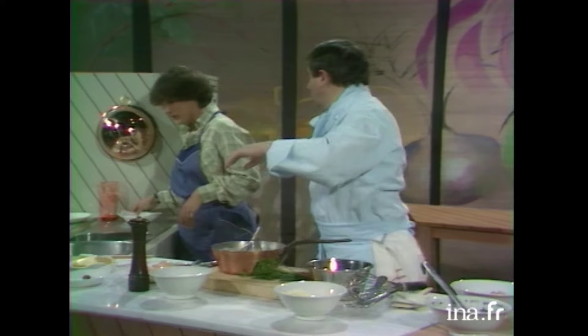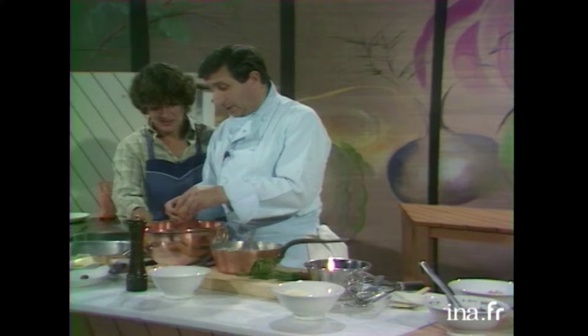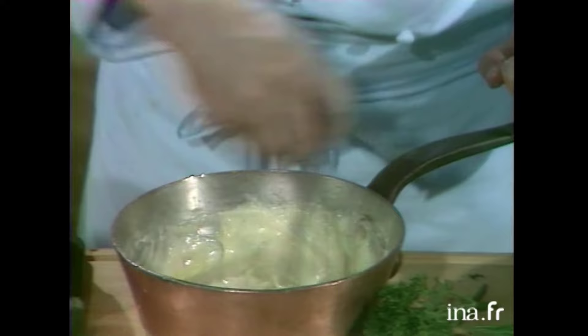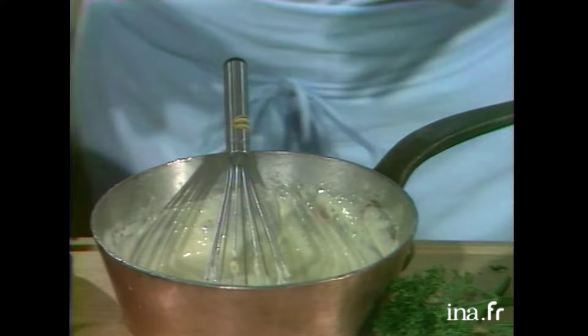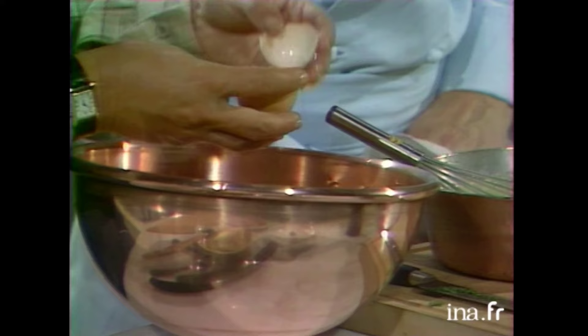Vous vous rappellerez, Anne-Marie? 3 jaunes d'œufs. Je vais les casser là-dedans parce que... Ah, vous allez les monter? Les blancs d'œufs, je vais les monter pour faire le mélange du soufflet. Quand on met le jaune d'œuf là-dedans, il faut remuer parce que sinon ça cuirait — on aurait des petits problèmes. On peut faire cuire quand il est bien mélangé, mais pas avant. Je vais remettre sur le feu à cuire pour que ce mélange épaississe un petit peu, une fois que les jaunes sont bien mélangés.